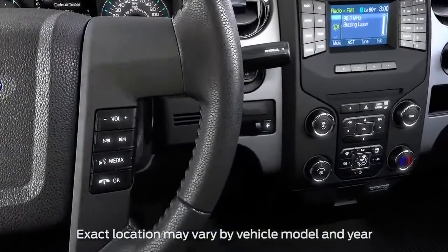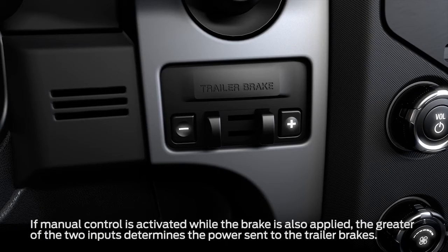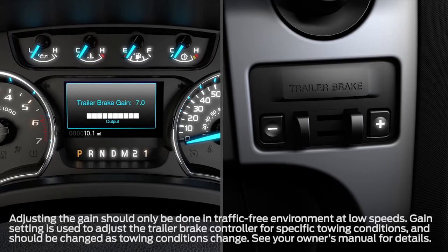The TBC control is located on your center console. It has a manual control lever that sends independent power to the trailer's brakes, and a plus and minus button. Pressing either of them adjusts how much or how little power the TBC sends to your trailer's brakes. If you press and hold the button, you can raise or lower the gain setting continuously.